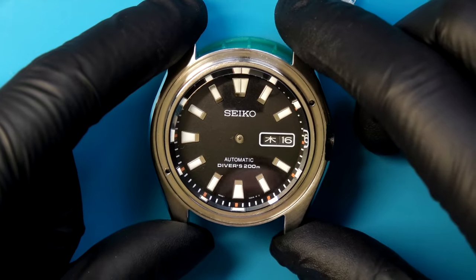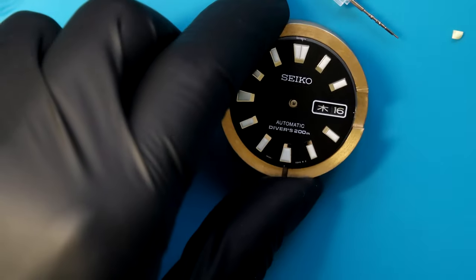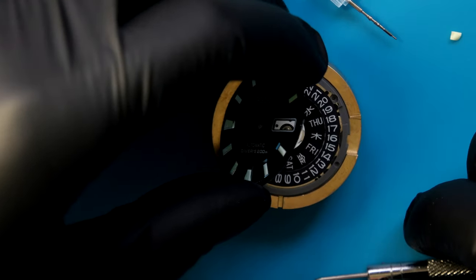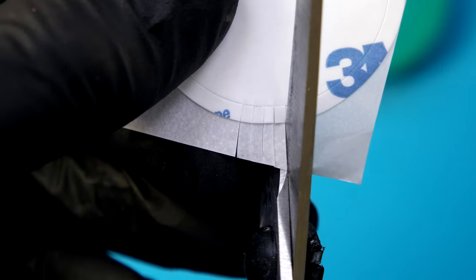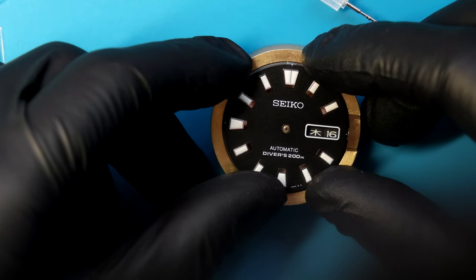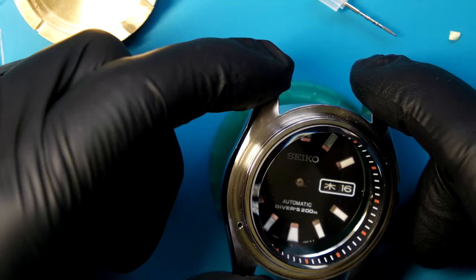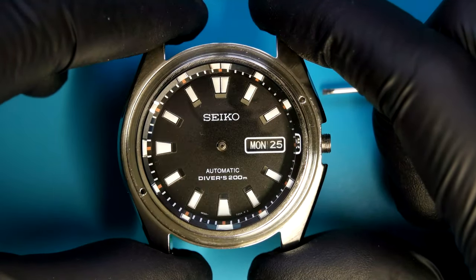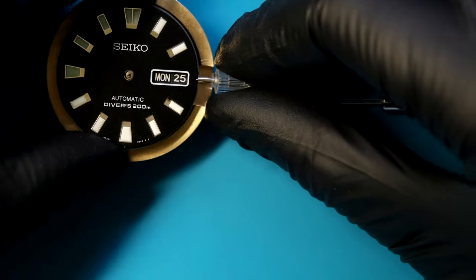It needs to be rotated clockwise, so let's get it out and try again. Just gently prying it up with a screwdriver. The dial dots aren't sticking very well anyway, so I'm going to make some new ones out of a bezel adhesive ring instead. This did take me four attempts to align it just right, but that's looking pretty good. So let's move on and put the hands on.